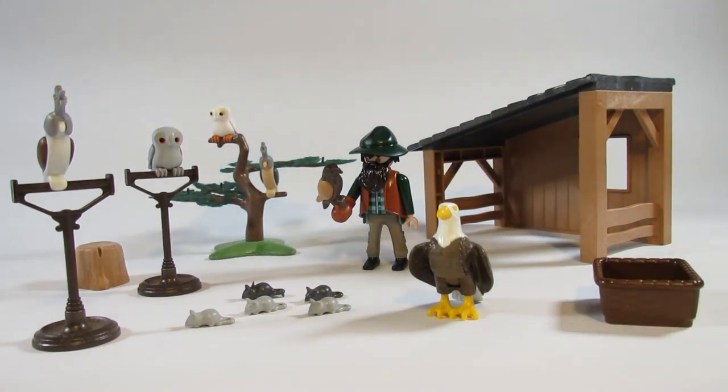So this is the Playmobil 6471 Falconry set. I'm rather happy to have a set like this — it's kind of unusual for me since I don't see much about falconry and I'm not involved in it. Perhaps other people are more familiar with it and this is no big deal for them, but I like it to use in a diorama to add more life to a city or countryside scene. Thank you for watching — please like the video, leave a comment, and subscribe to my channel to keep up to date with my future reviews. Until next time, bye everyone.